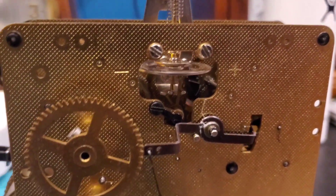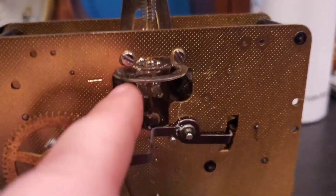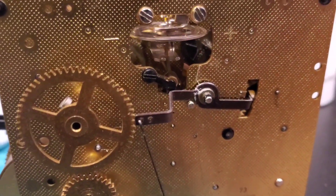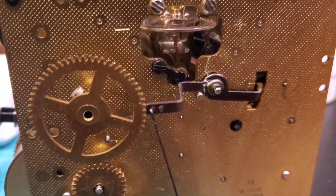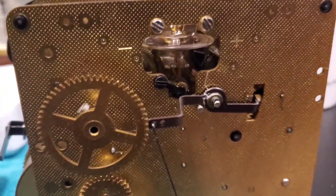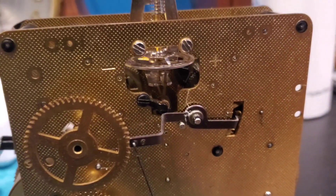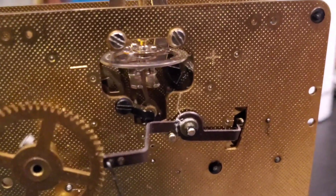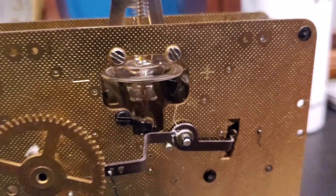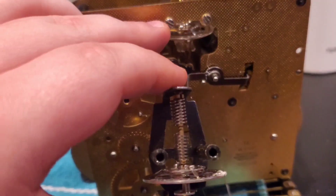That took a lot of fiddling. The pallets — the pallet arm, the arm that connects the two pin pallets to the escapement — it was bent backwards. I had to push it forward. It was making it go way too fast and the oscillation was bad, but I think this oscillation is slightly greater than the oscillation that I had with the old one.